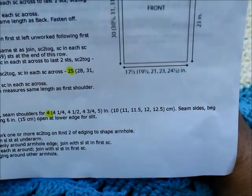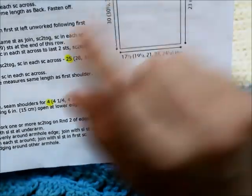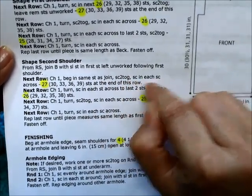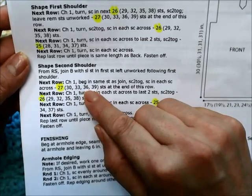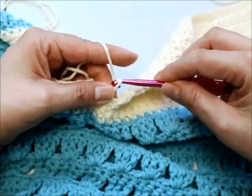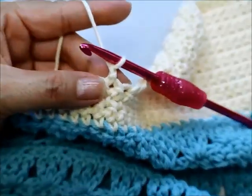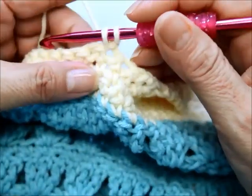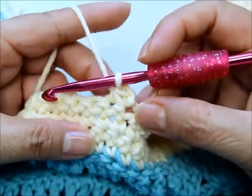The instructions say to chain one, then beginning in the same stitch do two single crochets together, then one single crochet in each stitch across. That gives 27 stitches for small, 30 for medium, 33 for large, 36 for 1X, and 39 for 2X. I've already joined, so I chain one, then start the first decrease in that same stitch: go in, pull out two loops, go into the next stitch, pull out — three loops — pull through all three.